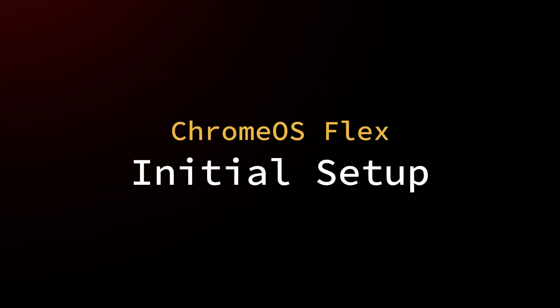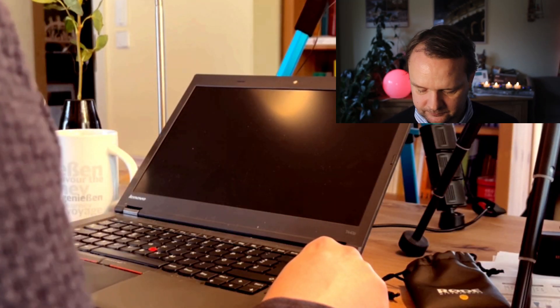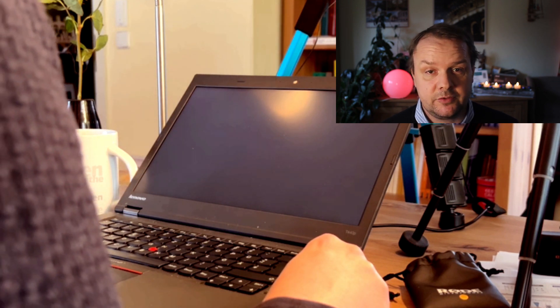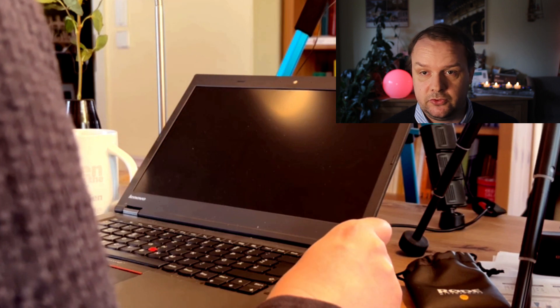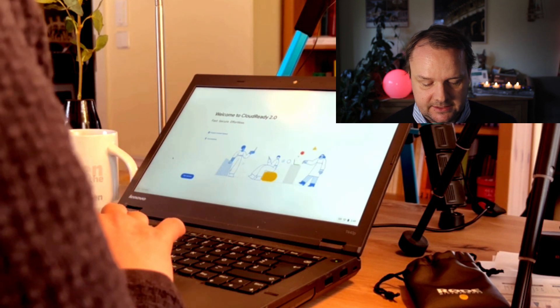The installation has completed. I remove the USB stick and hit shut down. My device was a bit hesitant to shut down, so I ultimately pressed the power on/off key for a long time. Now it is shut down and we can restart it. This time I won't press any key to enter the boot manager, since I just want to boot into Chrome OS. I already see a splash screen, and now I can set up my account.